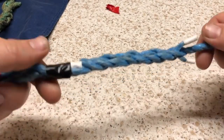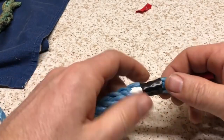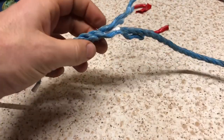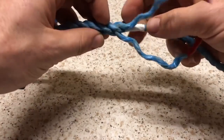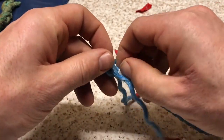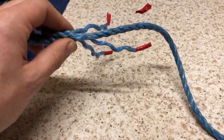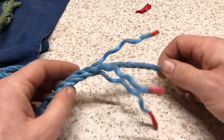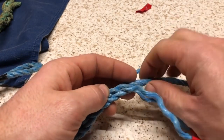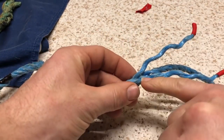You'll be able to tell it's worked because it forms a pattern. Now go to the other side, take the tape off, and do the same thing again. Take this tape off — over one, under one. Open it up and just follow the pattern. Next one: over one, under one.